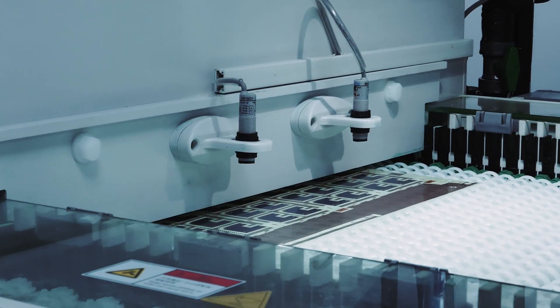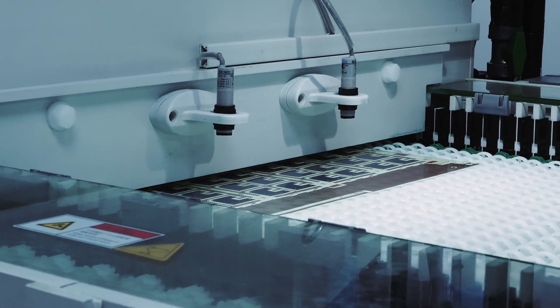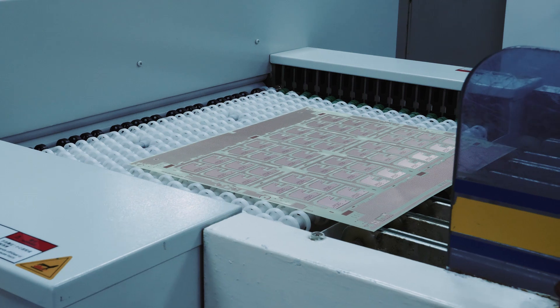The board then passes through the etch stage which chemically removes the copper. Finally, the mask that has been UV cured and has stopped the etch from attacking the copper is removed in the stripping section of the line.